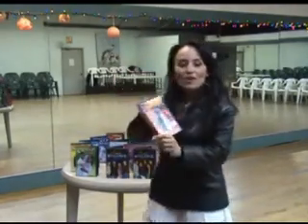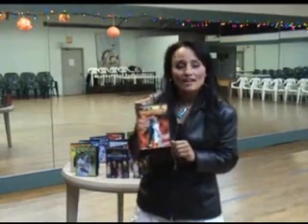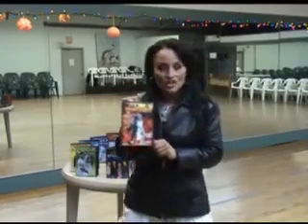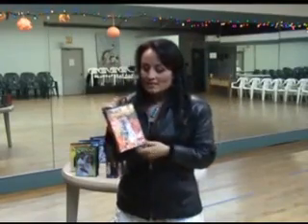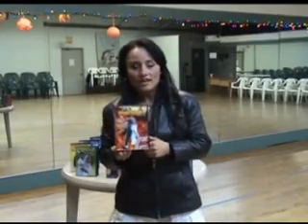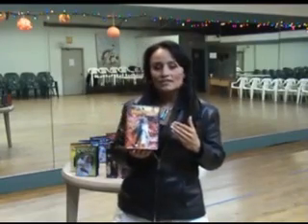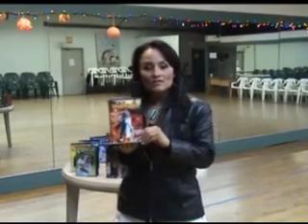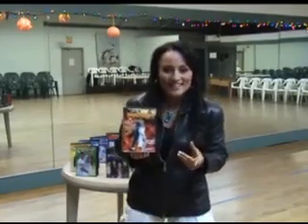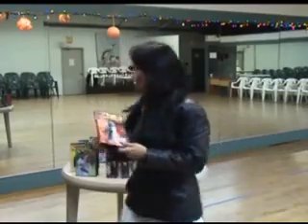This one is called the Latin Night Life DVD. It covers bachata, merengue, salsa, and cha-cha-cha all in one DVD — basically 15 minutes of highlights of the basics of each dance. I demonstrate it with three different instructors, each an expert in their particular field: one in cha-cha, one in bachata, etc. I really love this DVD because it gets you through a wedding — if you watch it during the day, you'll get through a Latino wedding at night or quinceañera.